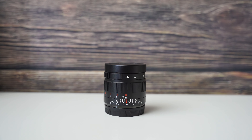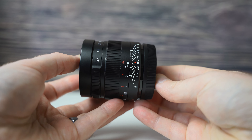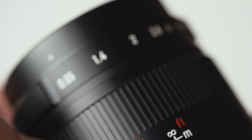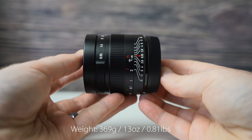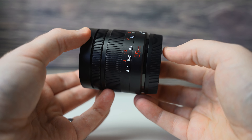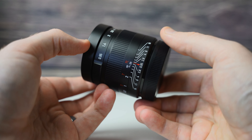The all-metal construction of this lens feels pretty decent in the hand, and it's very small for what it is, measuring only two and a quarter inches long. Note that it will extend as you change your focus, all the way up to two and five-eighths inches long. The metal construction contributes to its weight of 369 grams, or about 0.81 pounds. Overall it does feel well-built, and remember it is a completely manual lens, so you will have to change the focus as well as the aperture control completely by hand.